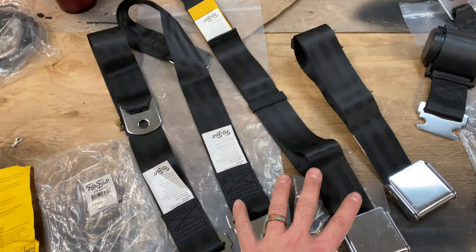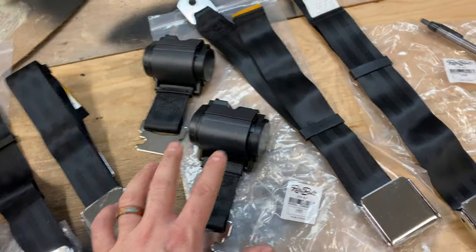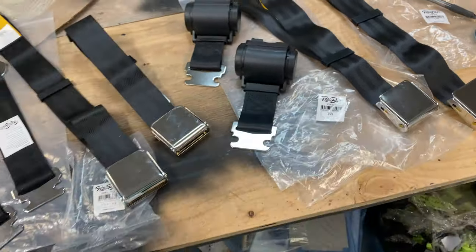For the lap belts without the retractor, your part number is 258-BLK-60-21. And if you need the retractors, they come in pairs: 259-BLK-21. Another thing you can do if you're concerned about a little bit more safety, they offer a shoulder belt lap belt combo. I know the Celica does have a mounting point to do a shoulder belt, but I'm going to leave that out and just keep it simple - lap belt. Most guys don't even use the shoulder belt. But if you have it all ready to go on one retractor, it's a nice modern upgrade. Check out their website - it's RetroBelt.com. They've got some really cool seatbelts.